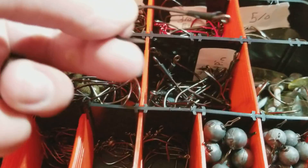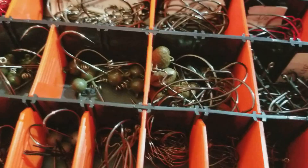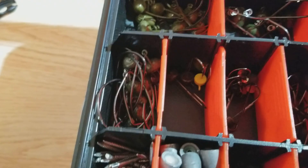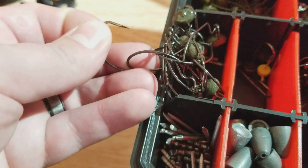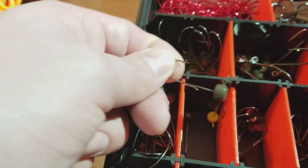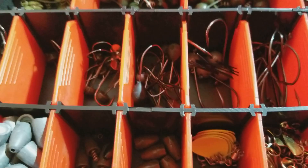Got the wobble heads and the shaky heads there. Down here we got some more smaller wobble head styles. I got these little heads here — I like to fish these with the Z-Man TRDs, the little ones. Those work really really well. Some wacky hooks, weighted drop shot hooks down there, and then we go into some lead drop shot weights.